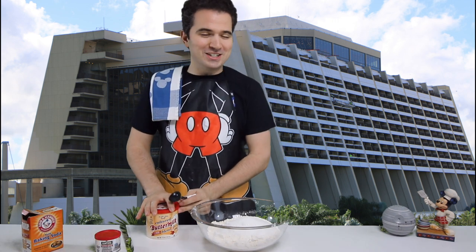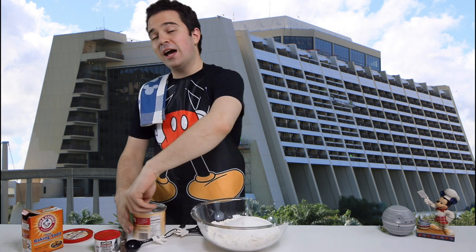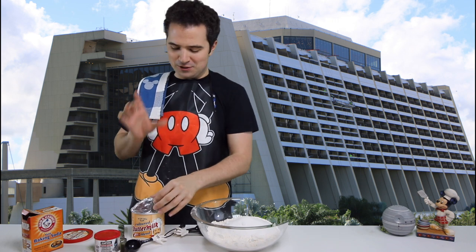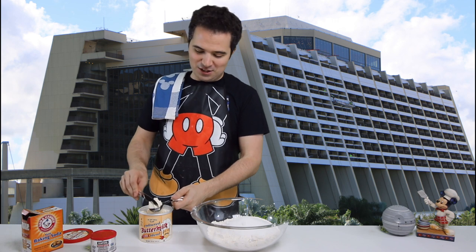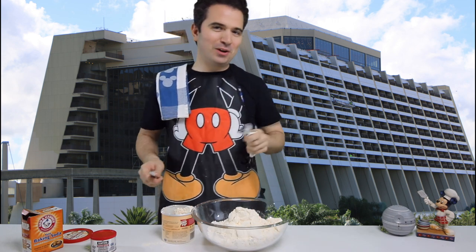Now this is where it gets a little tricky. I'm going to need 18 tablespoons of buttermilk powder - the recipe calls for nine so I'm doubling that. That's a lot of buttermilk powder. Now I have tried this recipe without the buttermilk powder before and it does not come out as well. If you don't have it, I recommend you get it for this recipe. There are a lot of things I'm willing to change in recipes but buttermilk powder is one that I really do want to have.